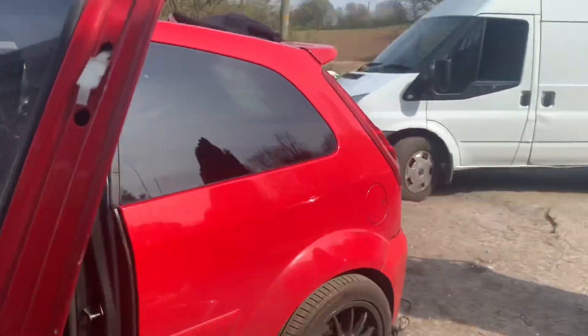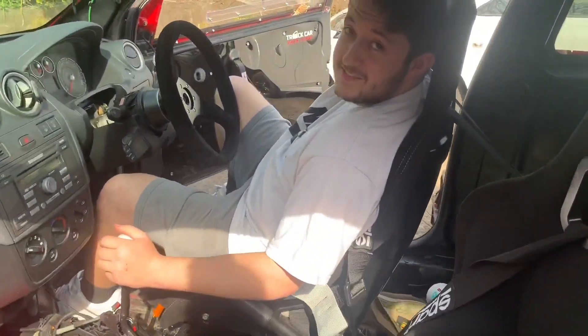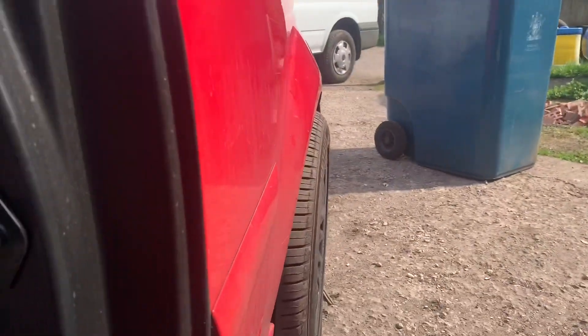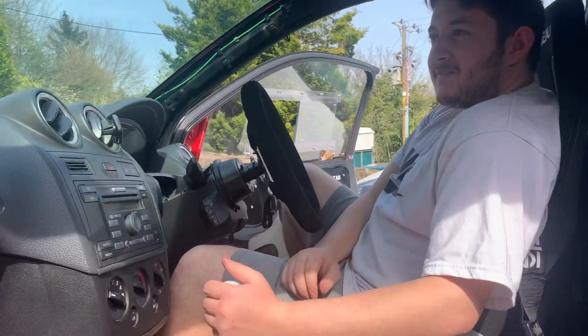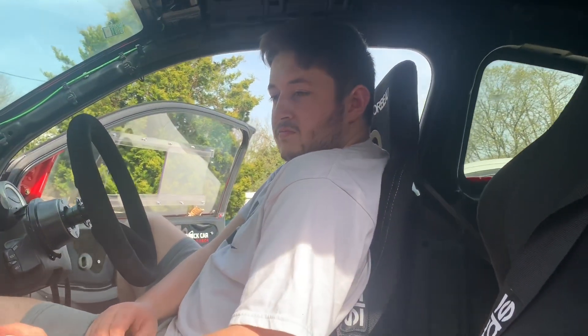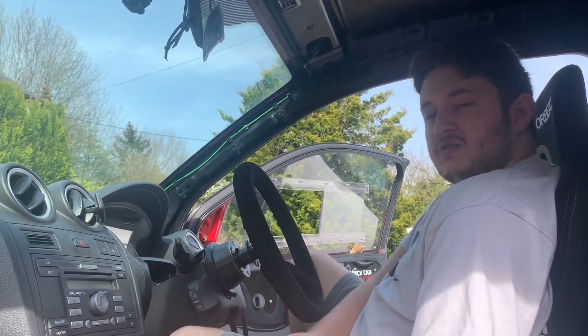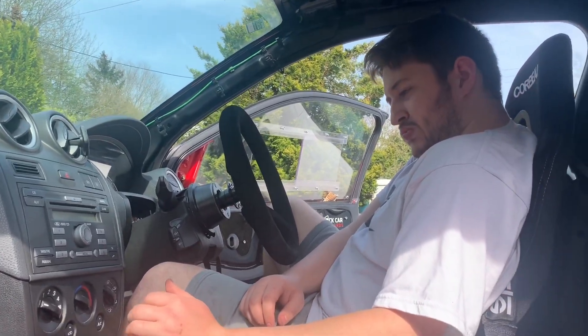All four tires are different — every single one of them. I'm not sure that's great for a track car — it's not ideal. There's also some scrubbing on the front wheels with the coilovers, which needs addressing. It's not a massive issue but it's not ideal either.